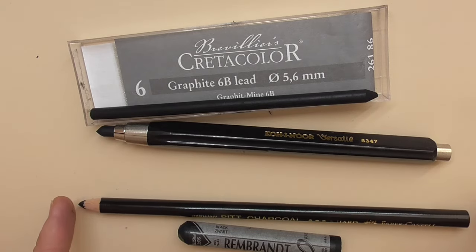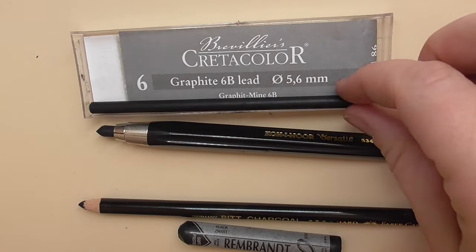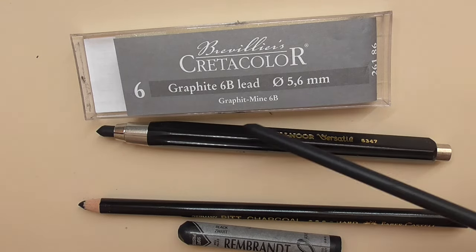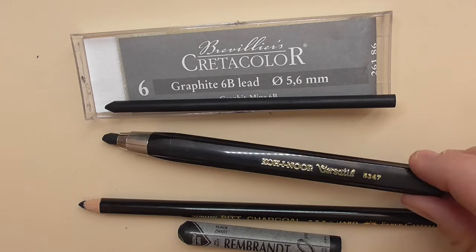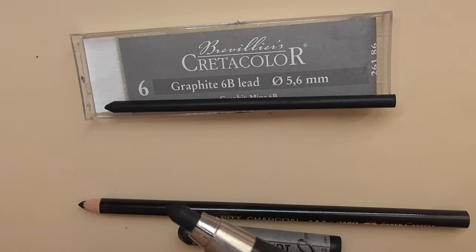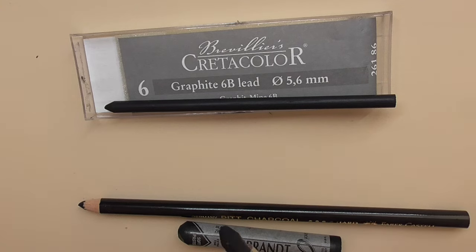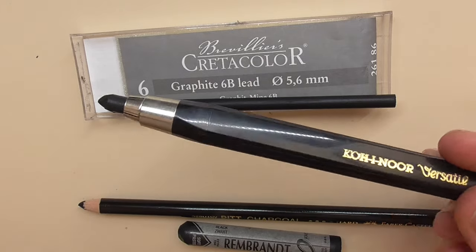What also works really well are the Cretacolor Graphite 6B leads. These are leads — Graphite Mine 6B — and you can purchase them in soap packages. You have to place them in a holder; I use the Koh-I-Noor here. You can sharpen them with a sharpener or a knife, and then you can draw lines or areas. I'll show you how they work.